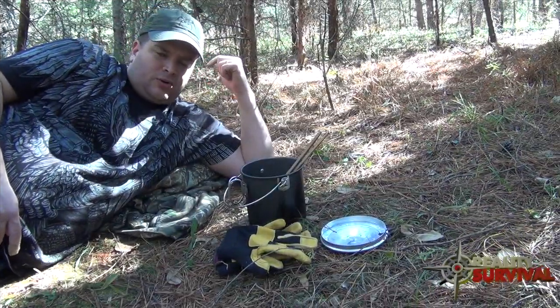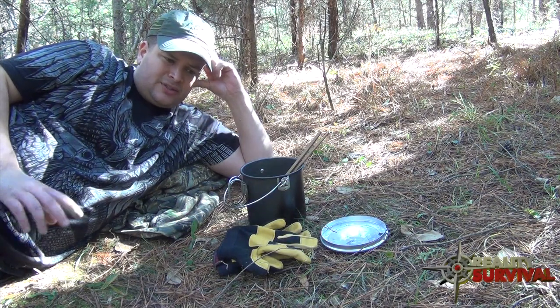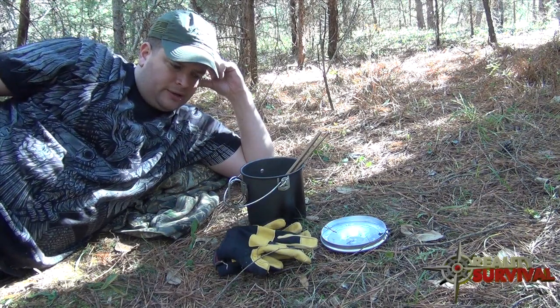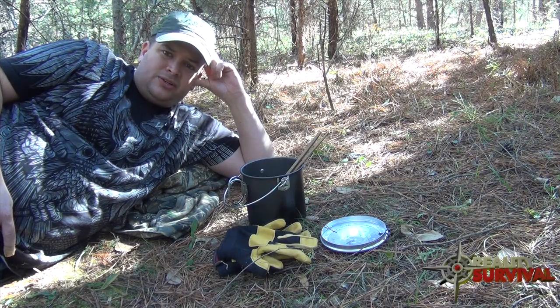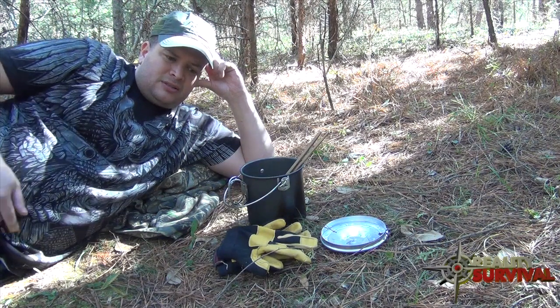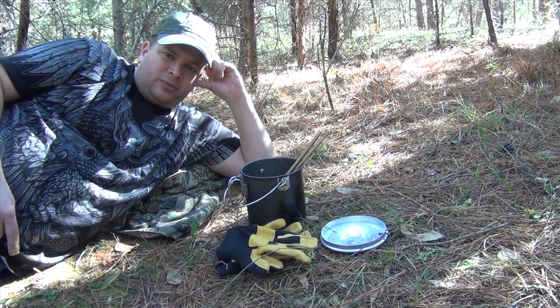That's been a look at the Dakota hole fire. It's a good little fire if you're trying to keep your signature down, keep your light discipline low. Obviously in a combat situation you don't want to build a fire unless you absolutely have to, but if you did need to, this is one possible way to do it. I appreciate you watching — please share this on Facebook and Twitter, click the thumbs up, and leave any comments below. Thanks again for watching and don't forget to live the six Ps: Proper Prior Preparation Prevents Poor Problems. Stay safe.